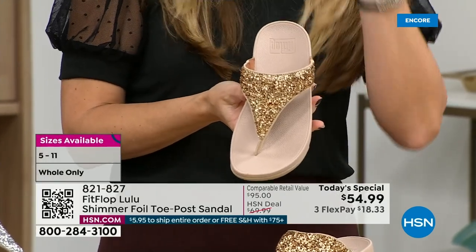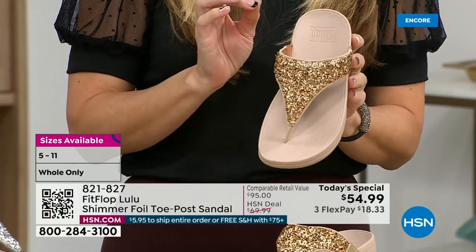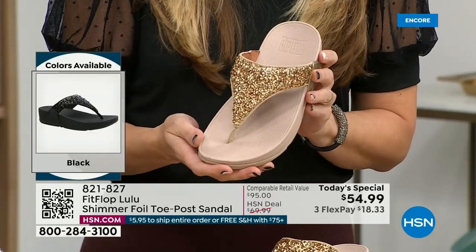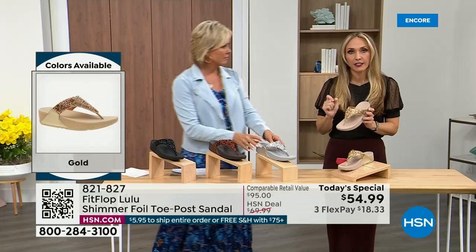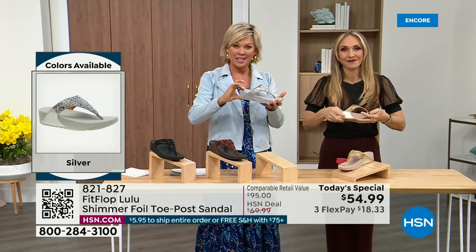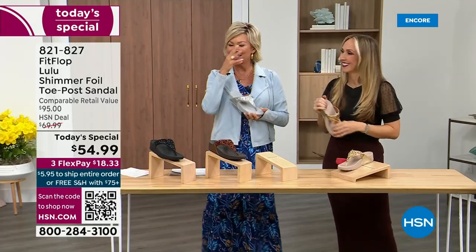Fit Flop does have some pairs that are razzle dazzle, but this to me is a neutral with a little bit of pizzazz. You could dress this up or dress this down. If you're a jeans and t-shirt girl, you put something like this on and it instantly elevates your look. It gives you a nice one and a half inches of height. When I slip into a Fit Flop with that micro wobble board technology — it's a tongue twister but worth it — the way I'd best describe it is that my whole body's weight is just balanced into the shoe.